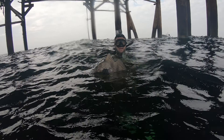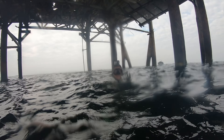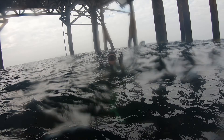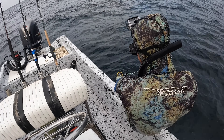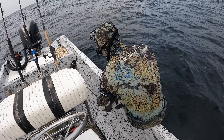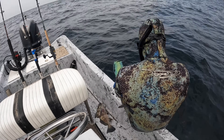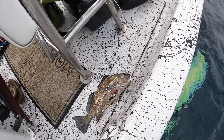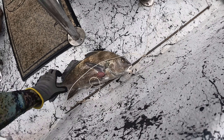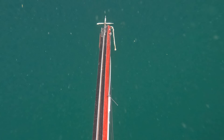My GoPro wasn't rolling, but I dropped down on a bunch of black drum and this gun has zero recoil — there's more down there. I pulled the trigger and all I felt was just a click; I didn't feel any recoil. Got a nice black drum — first shot ever with the inverted roller. Zero recoil — that was insane. Wish my head camera was rolling, but really good eats right there. Got what we were looking for; those black drum are really fun to hunt down there on the bottom.